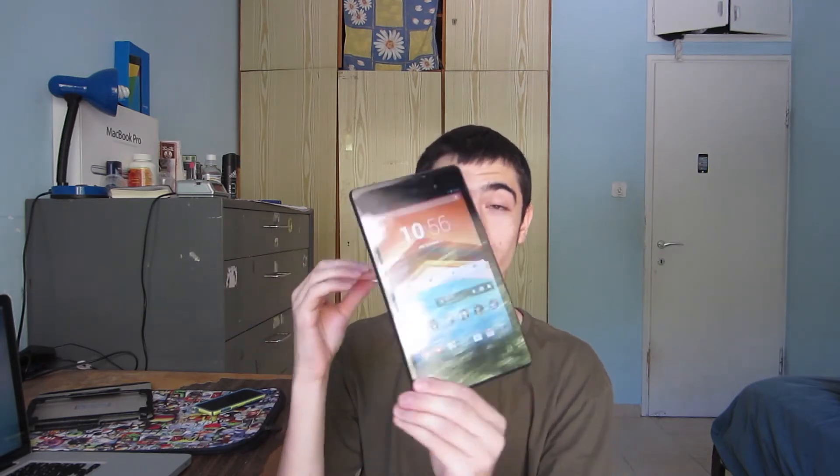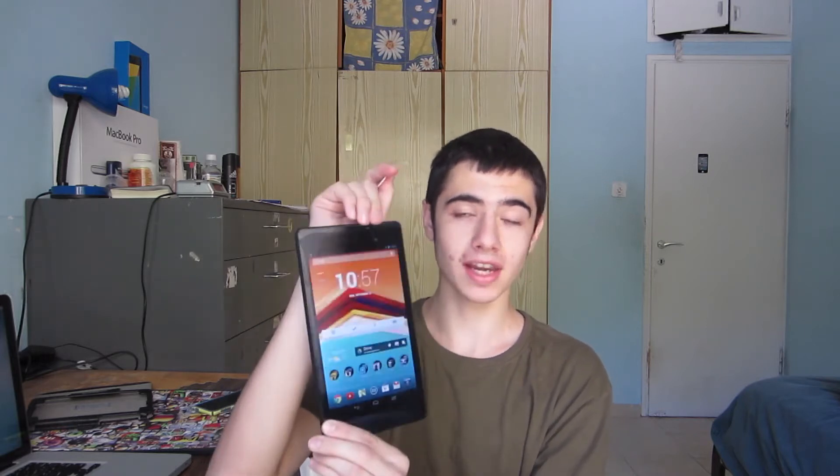Hey, what's up guys? Aaron here of Apple Updates. This is an NFC tag and this is an Android running tablet. You may be wondering what an NFC tag can do. Basically it's a little chip thing that you can buy anywhere online, and it allows you to set up commands so that your tablet can do commands. For instance, when I hold the NFC tag to my Nexus 7, it's going to connect me to a Wi-Fi network.